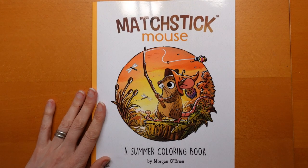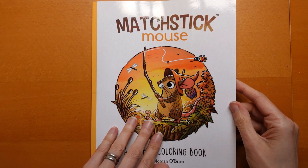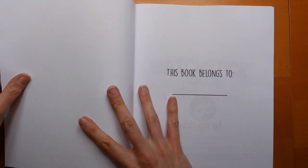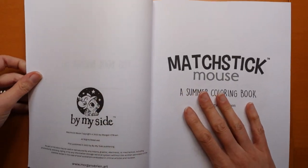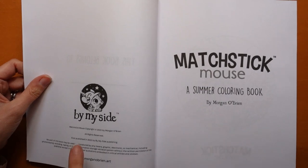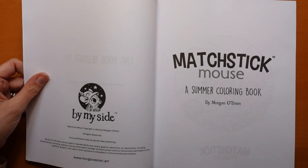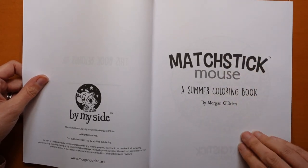So this is a summer colouring book, which is very appropriate — it's really sunny today. I've been out along the canal, it was lovely. So let's have a little look. The book says 'This book belongs to' at the beginning, then 'By My Side' — it's copyright this year, quite a new book. Matchstick Mouse: a summer colouring book.